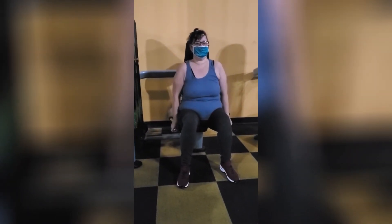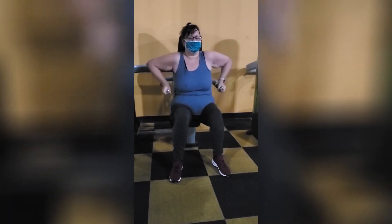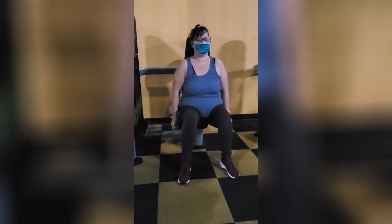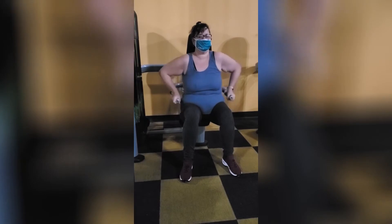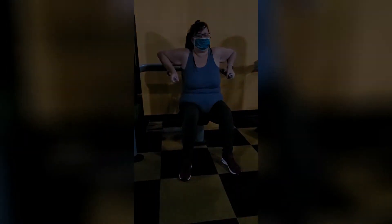On all of these machines I'm going to be showing you, I'm only doing ten reps at a time and only about 15 pounds max. Like I said, this is my first workout back from surgery, so I'm not doing a whole lot of weight. Right now I'm doing a marking on arms push down.